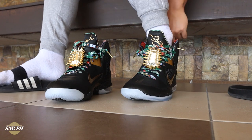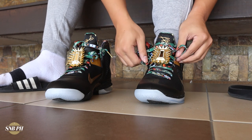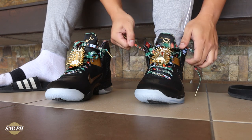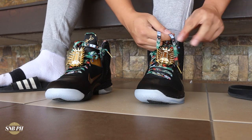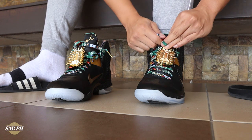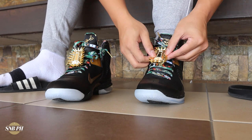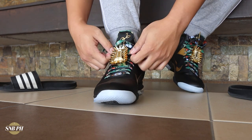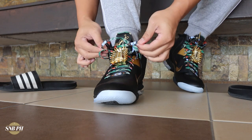Moving on to fit and sizing, I did go true to size with the LeBron 9 and it fits me perfectly well — there really isn't any dead space anywhere on the shoe. I do remember my first OG pair having a little bit of extra toe space, so maybe when they remade the molds they made it fit a little bit better. It still isn't too wide-foot friendly though, because it is a bit narrow here at the midfoot, especially with the shank plate that comes up from the midsole. So if you have a wide foot, I'd recommend going up half a size or up a full size. The fit is really nice, and the padding on the inside — that sort of Nike Pro padding — makes it really comfy when you cinch down your laces.